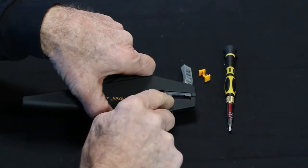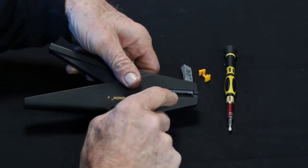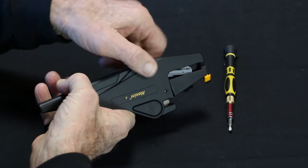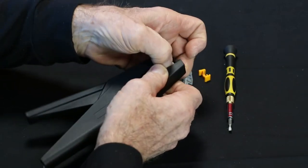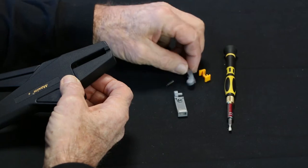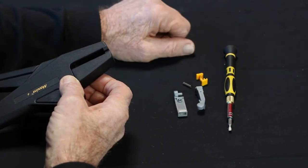Now you need to remove the lower jaw, and this one's a lot easier. Simply turn your tool upside down, squeeze the handle, and see how it drops? Then let go, and it goes out the other way — so open the jaw and drop it out. So there's all four pieces. Lower jaw has the pin, upper jaw, spring, wire stop.